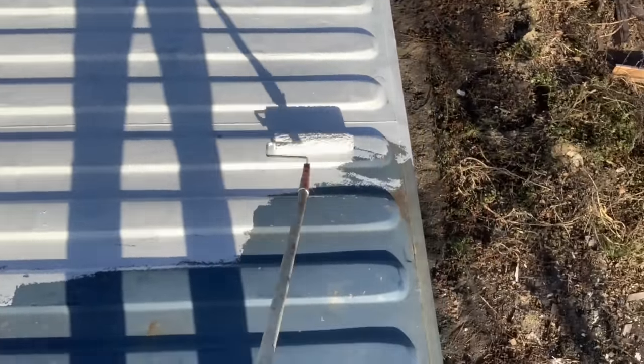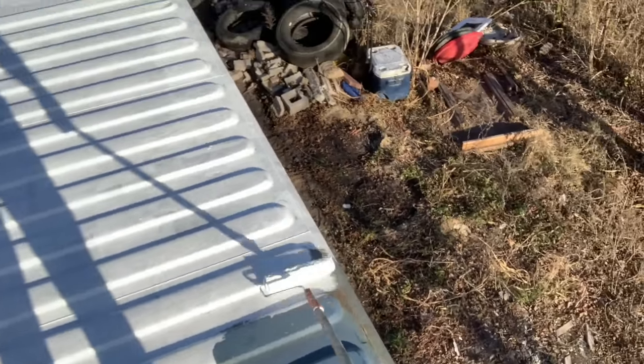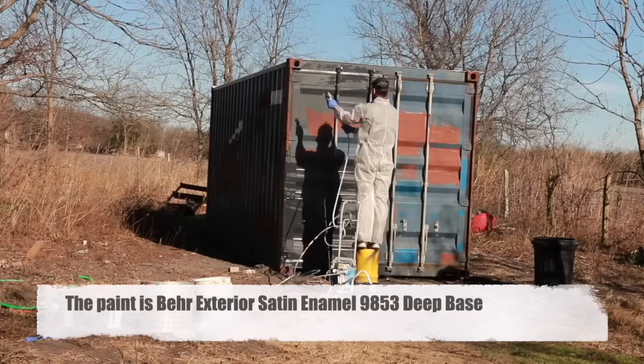To get it ready to paint I gave it a power wash and then put an elastomeric coating on the roof. This both keeps it cool and helps prevent water penetration - this is really a must-do. My last container didn't have any coating on the roof and it leaked like crazy. From there I painted the four external walls with a paint sprayer.